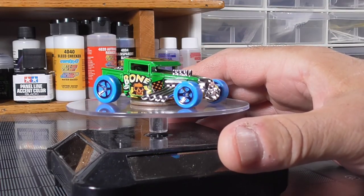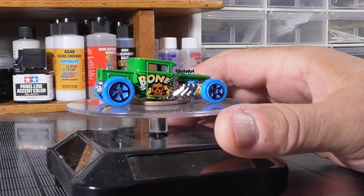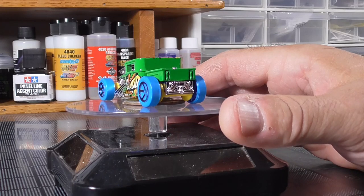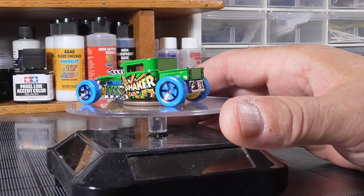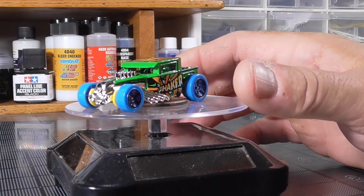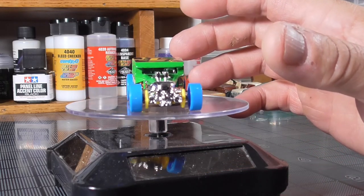I had to go looking for this on eBay because I couldn't find Bone Shakers in the store. Believe it or not, you can buy lots of these on eBay - they have hundreds of cars. I just bought a couple, but this one in particular is what I wanted.